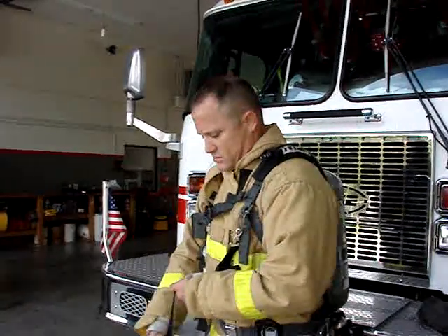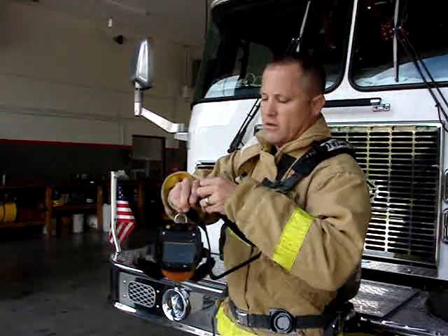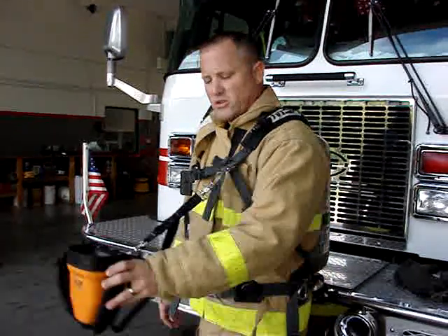In the event you need to pull your strap up shorter, you pull it up, grab the clip, come together, clip, and it's back to chest level. You're never going to lose your thermal imaging camera.